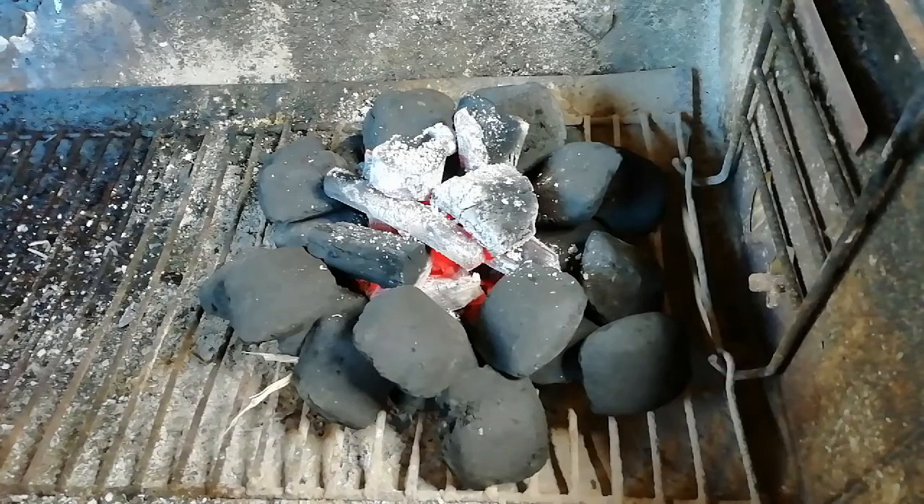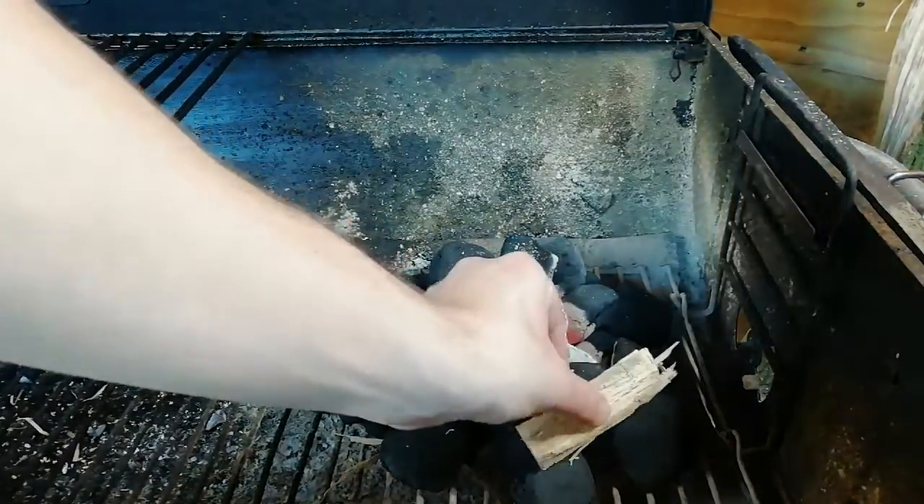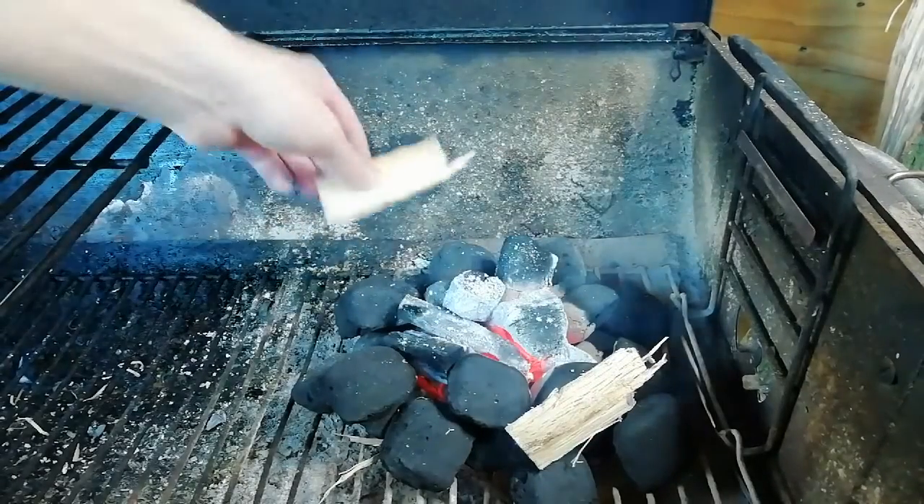I'm using the minion method today — I've got briquettes on the outside and lumpwood in the middle to start everything off. I'm just going to add a couple of chunks of silver birch for a bit of smoky flavour.